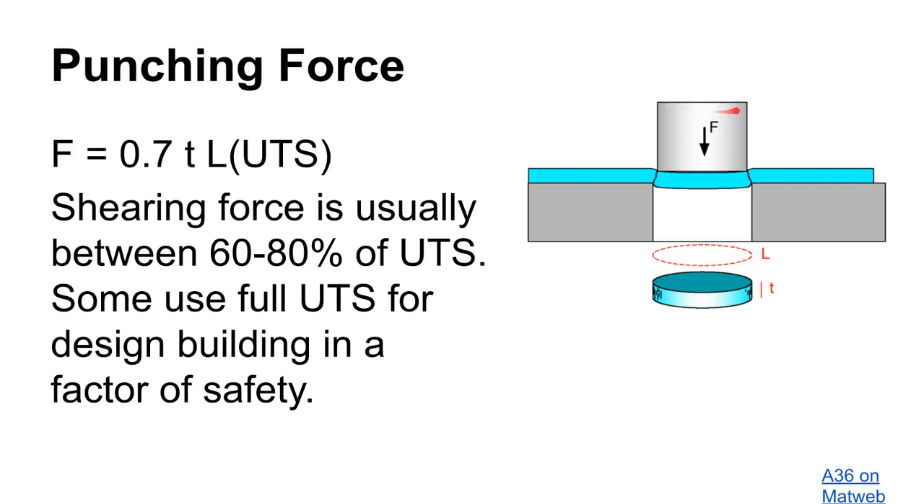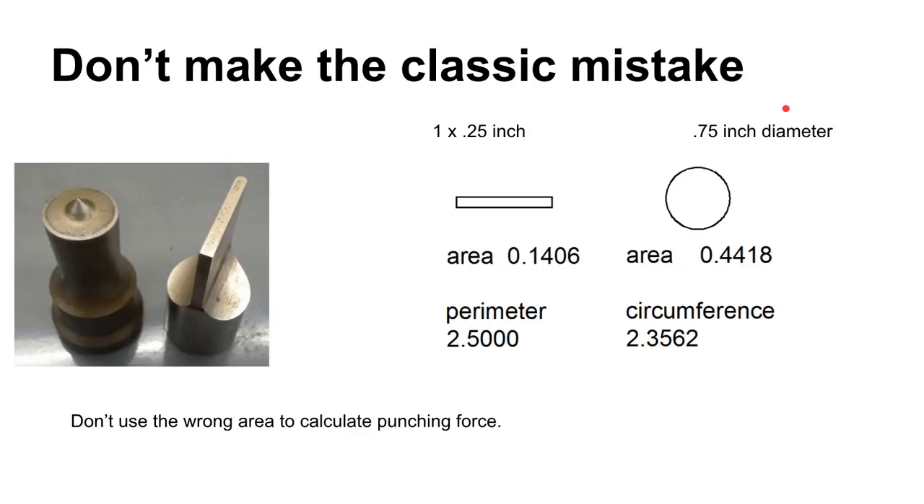The area where shear is taking place is the area around the periphery. Consider two different punches: one with a cross-sectional area of 0.14 and one with 0.4. The cross-sectional area of the punch itself is irrelevant to the punching force. What matters is the perimeter — the distance around these shapes. L, the distance around, times the material thickness determines the force. The rectangle has a larger perimeter than the circle, so it takes just a little bit more force to punch out the rectangle than that particular circle.